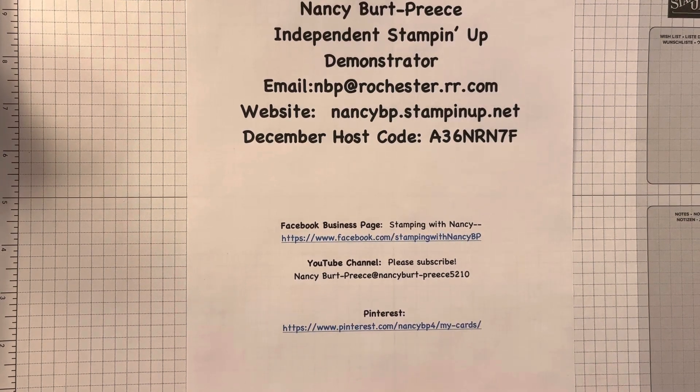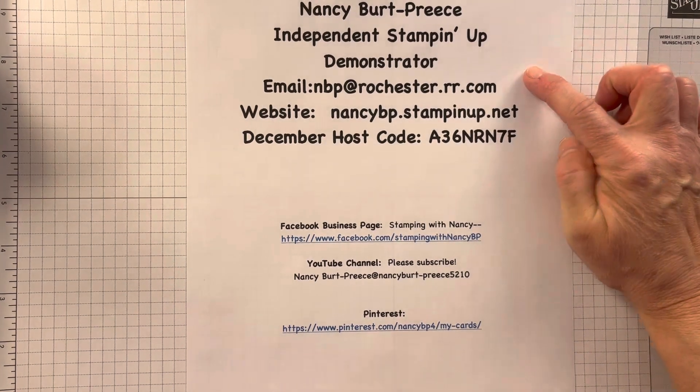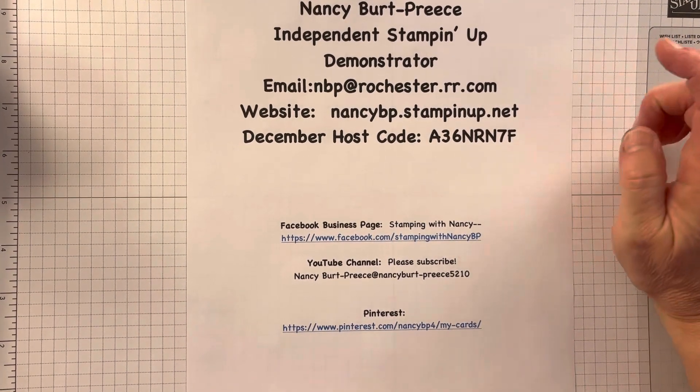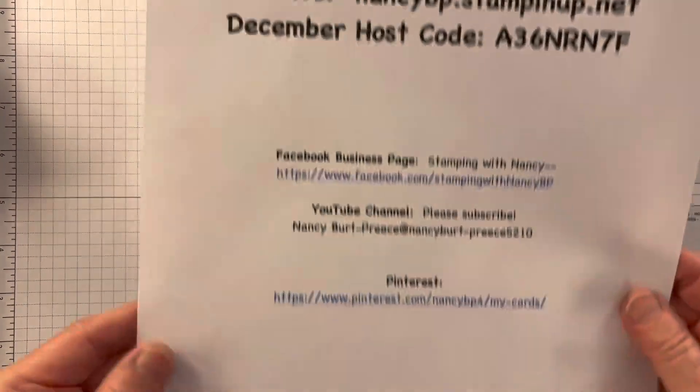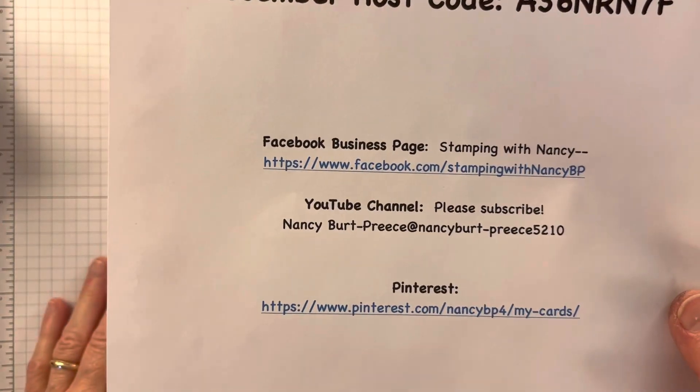Good morning, Nancy Bird Priest here. I'm an independent Stampin' Up! demonstrator. Here's my email, my website, my December host code, and my Facebook business page, YouTube channel, and Pinterest.